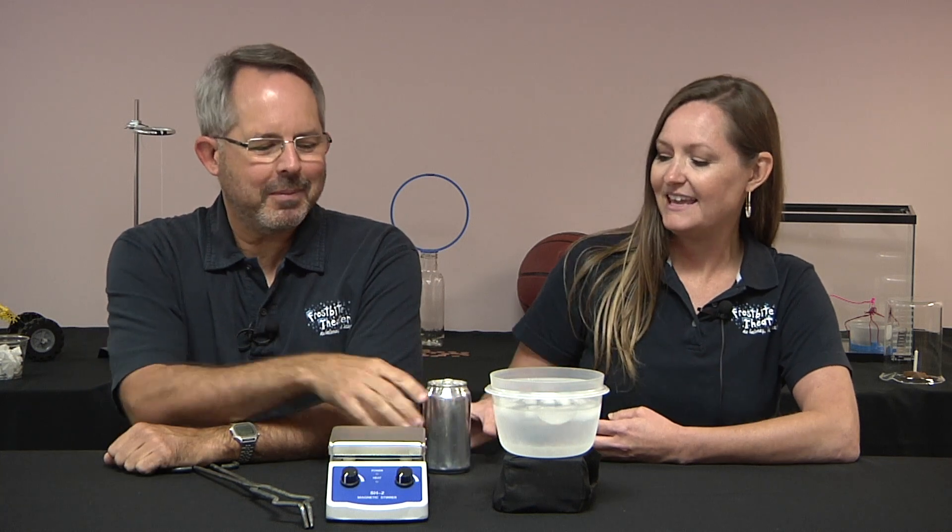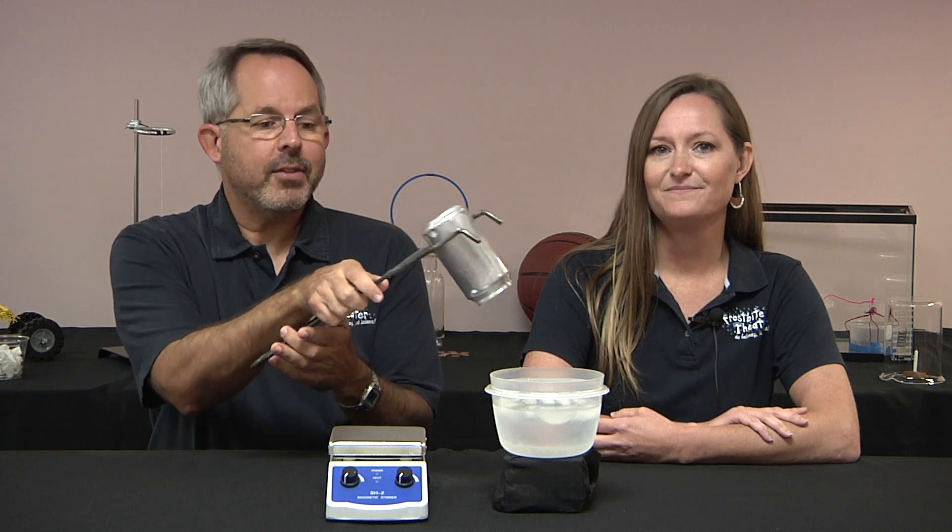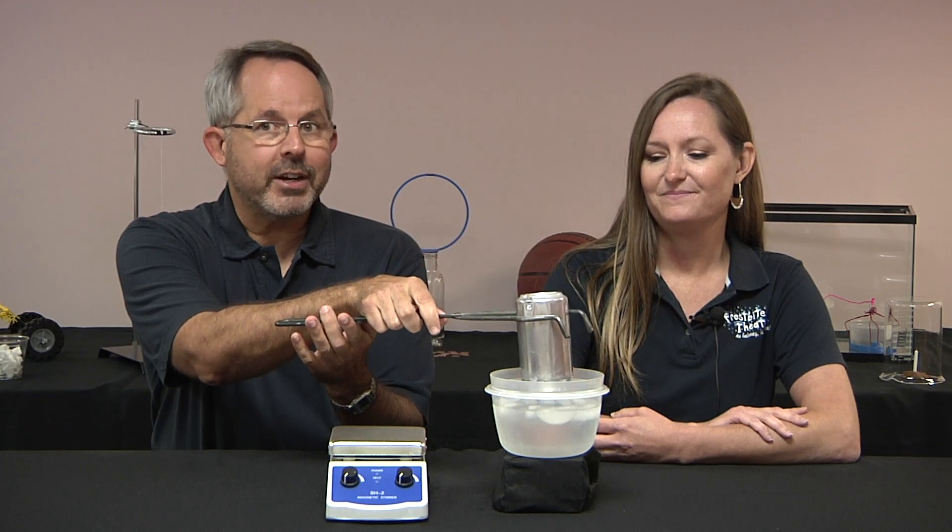Here's a question for you. A little bit of water is poured into an aluminum soda can. The can is placed on a heater and the water is brought to a boil. The can is picked up, turned upside down, and then slowly lowered into a bath of ice water. What happens to the can? Does it inflate like a balloon? Does it just sort of sit there? Does it suddenly collapse in on itself? Or does it whistle like a tea kettle?